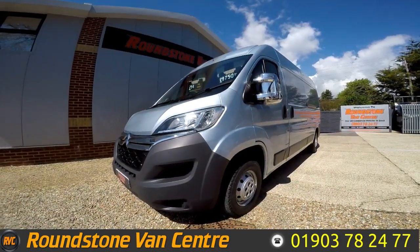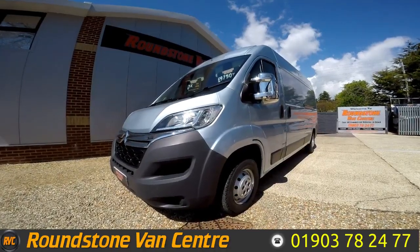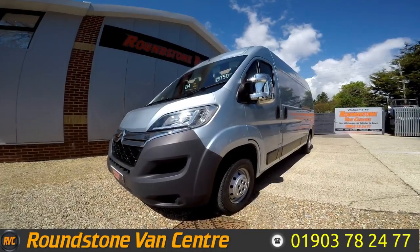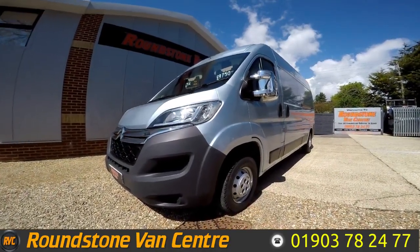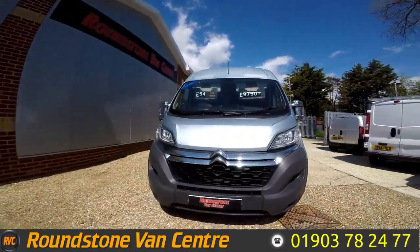Hi, my name is Mark. I'd like to show you around our Citroen Relay L3 H2 Enterprise HDI panel van. It's a 2014 model. It comes with a spare key and a new MOT. As you can see, you can purchase our van for as little as £54 per week.